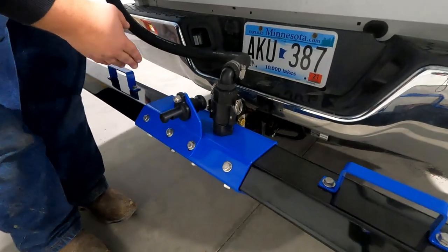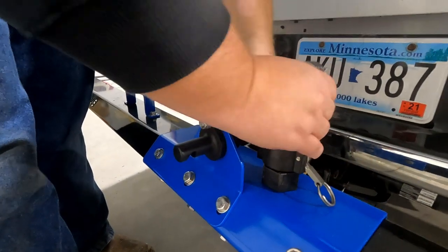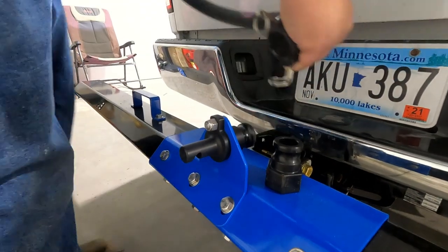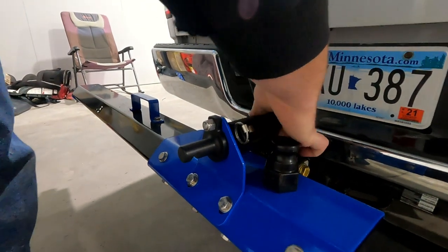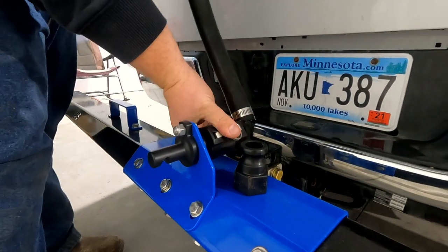If you want to switch to a broadcast pattern for, say, pre-treatment, you'll simply release your cam locks and switch it to pre-treatment.